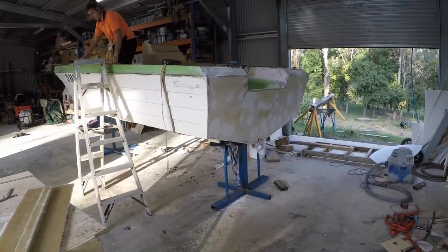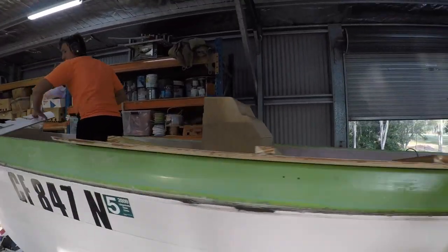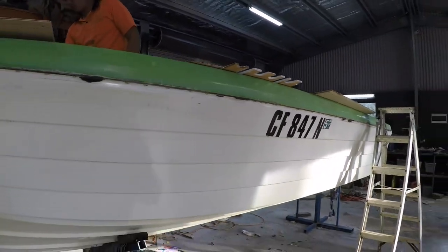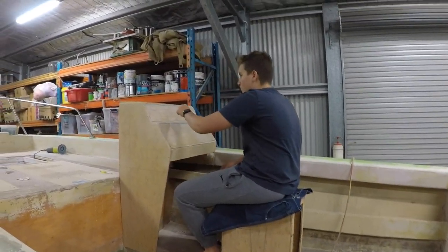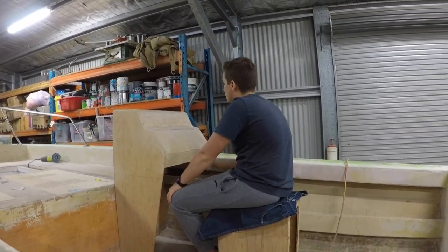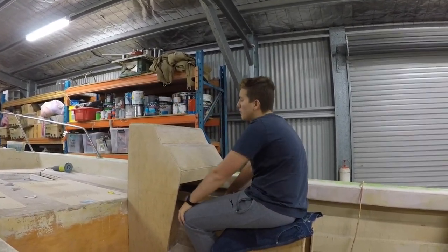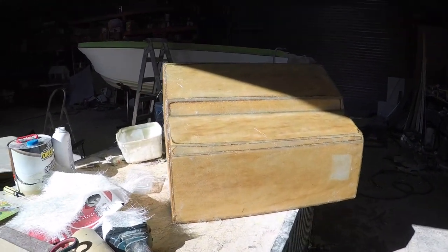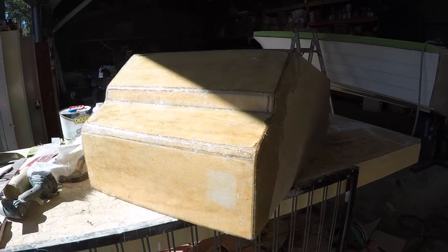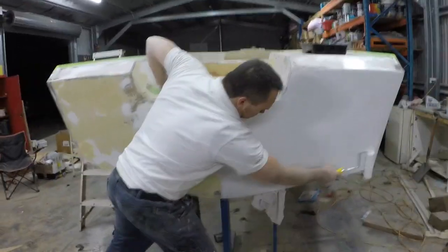We just jacked the boat up so we can get underneath it and start prepping. Just testing out the steering position. Looking good. Where do you think the sound is going to go? Probably up here somewhere - not sure yet. We are just starting the fiberglass console. What are you doing now, Dad? Putting some flow coat on, buddy - that's all that hard work.